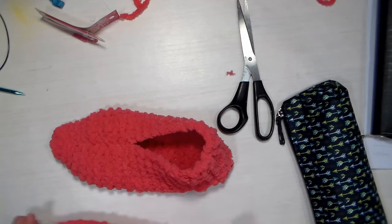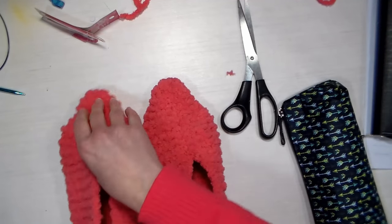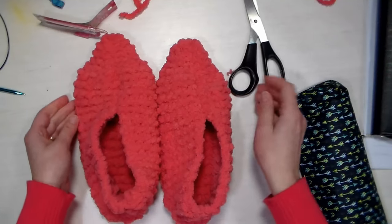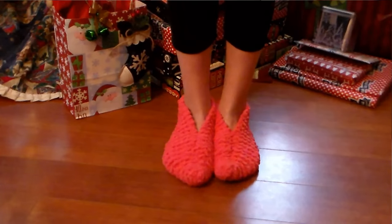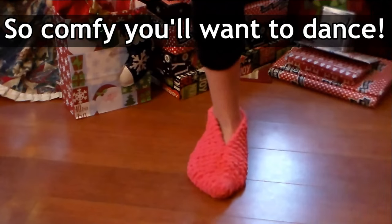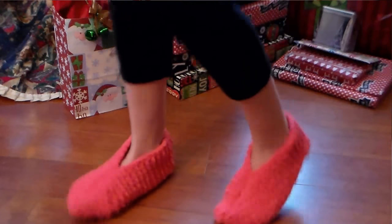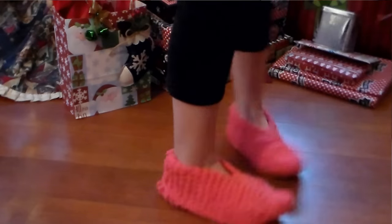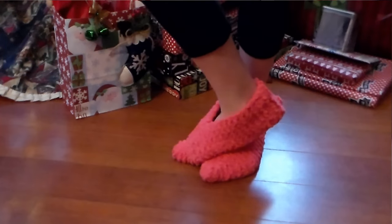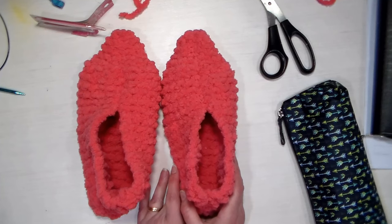Turn it right side out, stick your hand in there to shape it — and we have a nice cozy slipper! You can embellish these if you want — put crocheted flowers on top, or crochet some trim around the opening. This gives you a nice basic slipper, and you could even knit these as liners inside of boots. You could pick up stitches and make it go up higher if you wanted to. It's a very versatile pattern and I hope you give it a try.